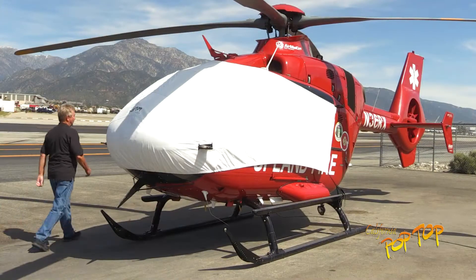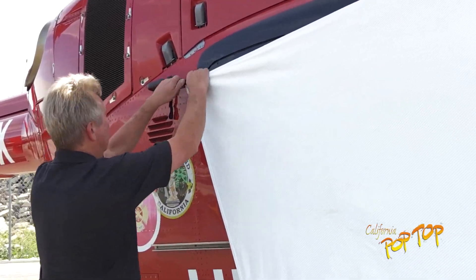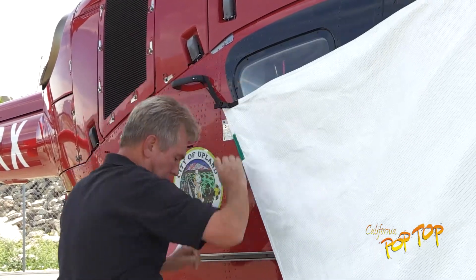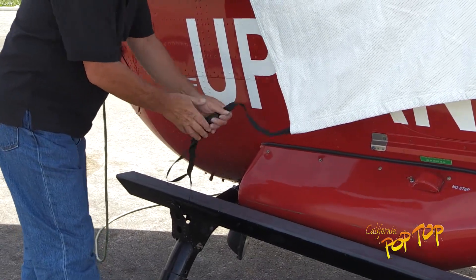On the right side of the aircraft, start by releasing the tension on the upper strap. Open the strap fully, but do not unbuckle it. Then unbuckle and remove the right lower strap from around the step.